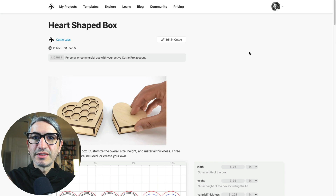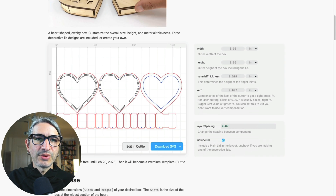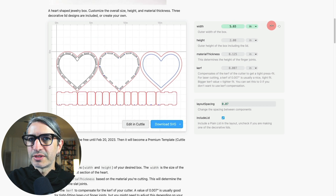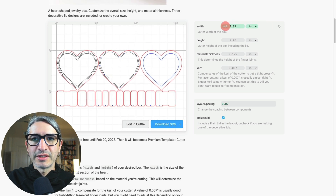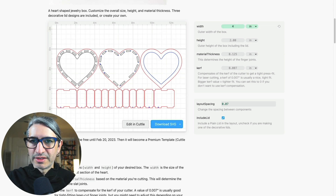You will find a link to this project in the video description. Here in the project page I'm going to scroll down and see all the different options I can change. In order to change any of these numbers you can click and drag to the right to increase the number or to the left to decrease it, or you can always click and type the number that you want and press enter.